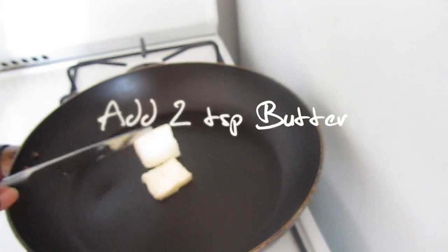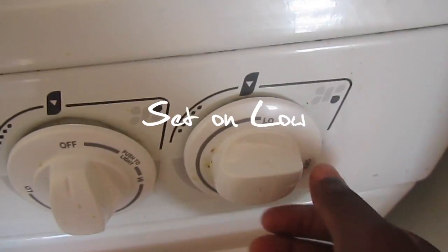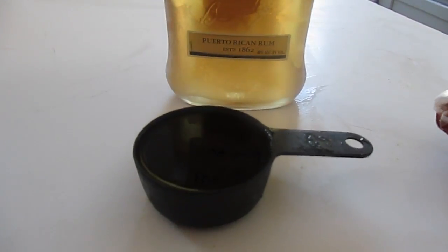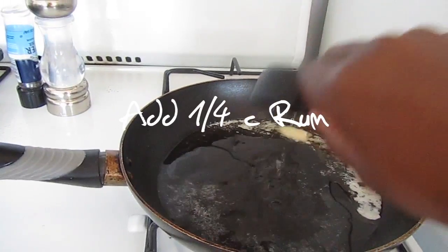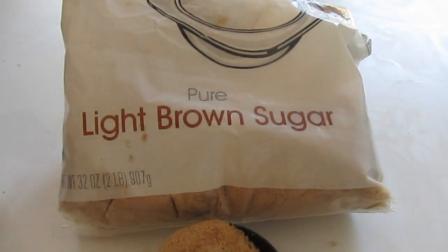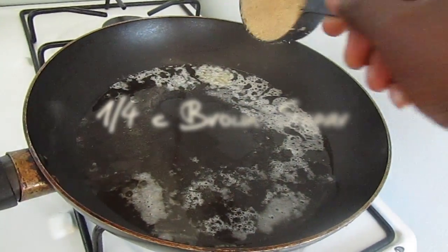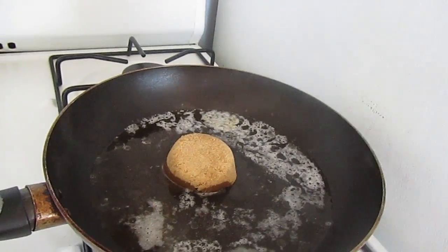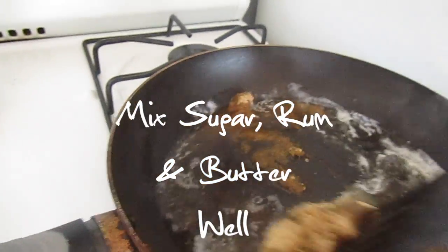Add 2 teaspoons of butter to the pan and set the pan to low. Next you want to add 1 fourth a cup of rum and 1 fourth a cup of brown sugar. Stir for 3 to 6 minutes, or until all the sugar has dissolved.